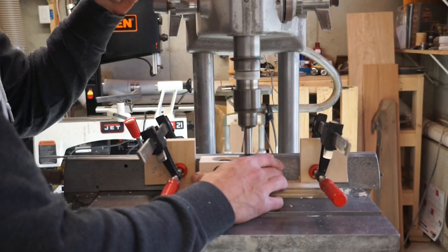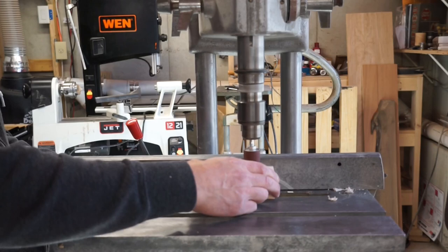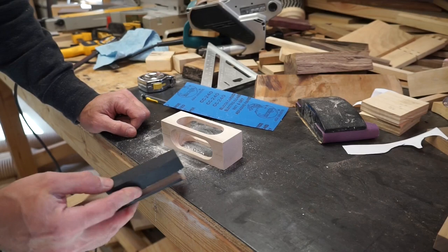I've attached a one-inch drum sanding attachment to the drill press, so now what I'll do is plunge the drum sander and run back and forth just to smooth out all of these rough edges. Next I'm going to wrap a piece of 220 grit sandpaper around this piece of wood and do a little sanding by hand.